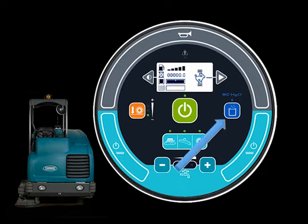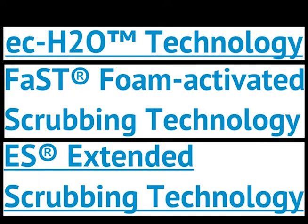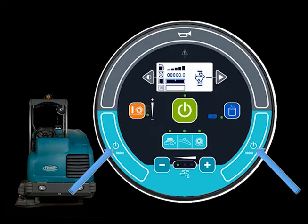The scrub mode button controls the optional ECH2O, FAST, or ES Extended Scrub solution systems, if your machine is equipped with one of these technologies. With this button inactive, the machine operates in conventional mode. The ECH2O, FAST, and ES technologies will be explained in more detail later in this video.